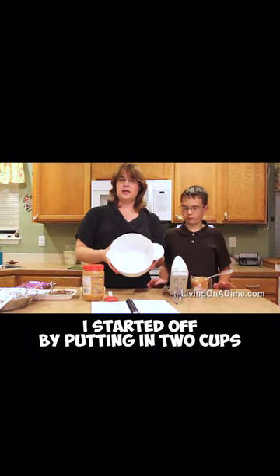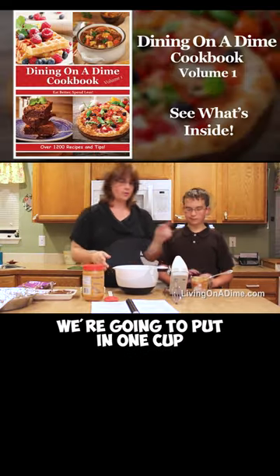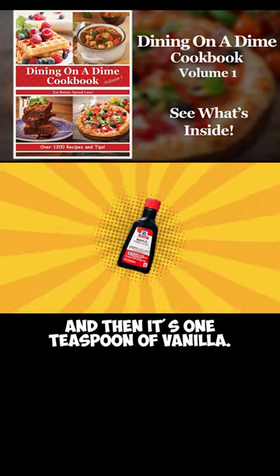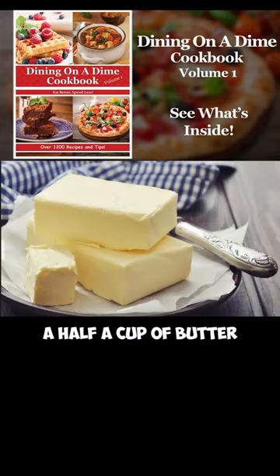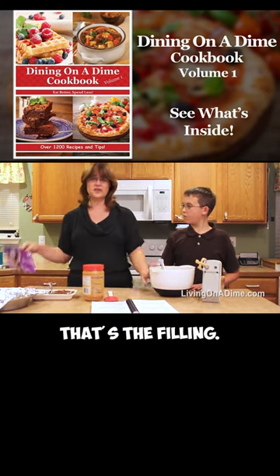I started off by putting in two cups of powdered sugar — confectioner sugar. We're gonna put in one cup of peanut butter, then it's one teaspoon of vanilla, a half a cup of butter or margarine. Mix it together. That's the filling.